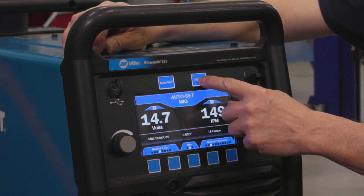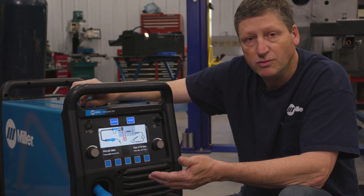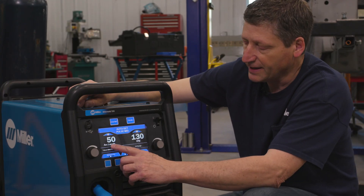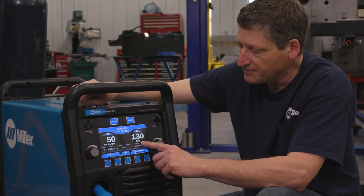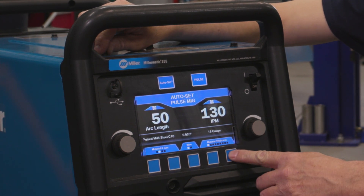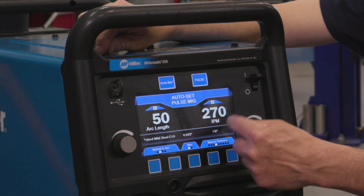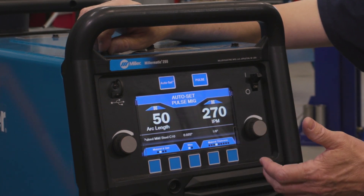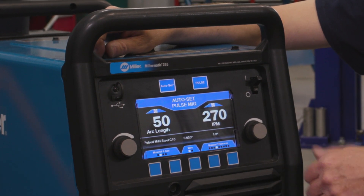If I get into the Pulse MIG mode using Auto Set, my volts will change to arc length, and I still have my inches per minute for wire feed speed. In Auto Set mode, I can still select my different material thicknesses. As you can see, as I tab up in thickness, my inches per minute will change. The higher you go on the inches per minute, the more power the machine will give you.